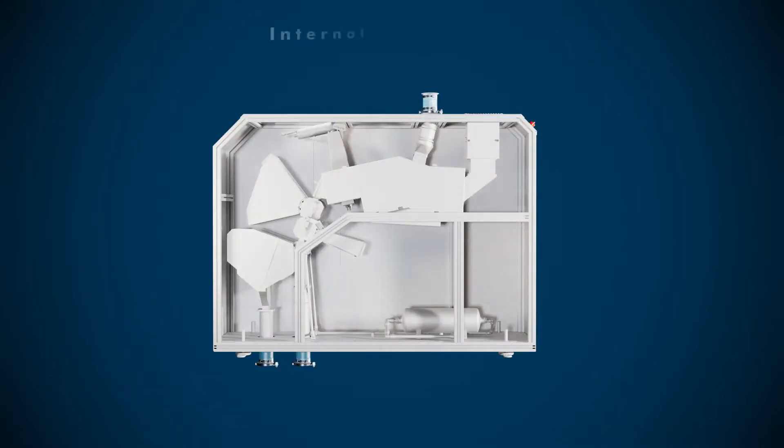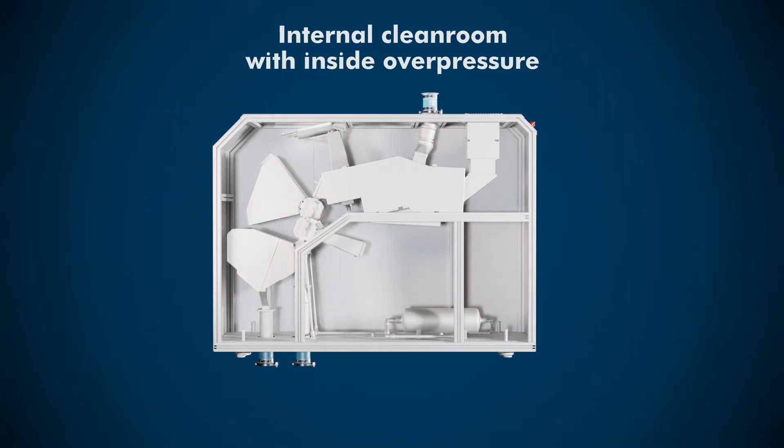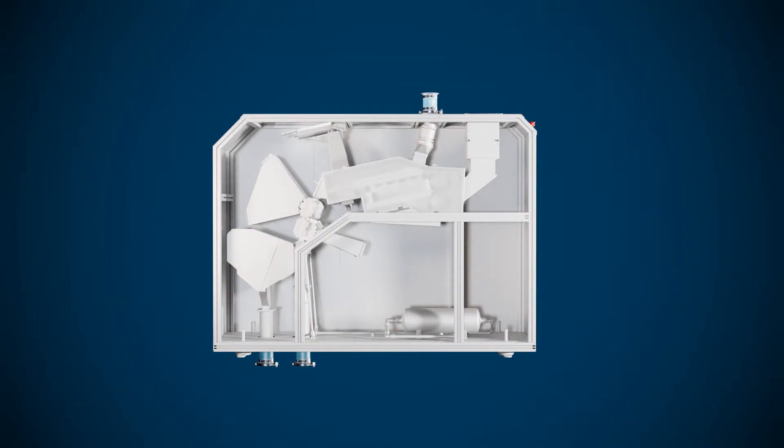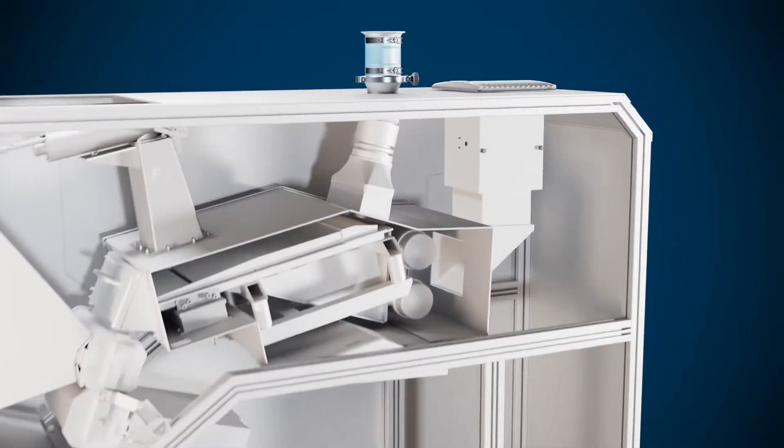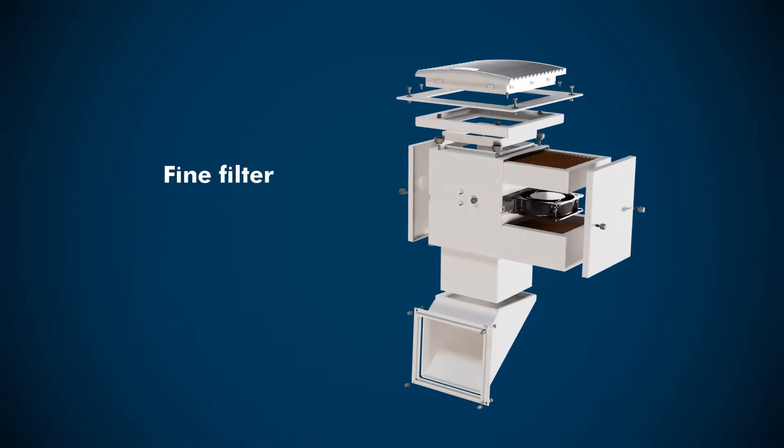The Purity Scanner Advanced has an internal clean room with inside overpressure. A fine filter prevents contamination from entering the environment.